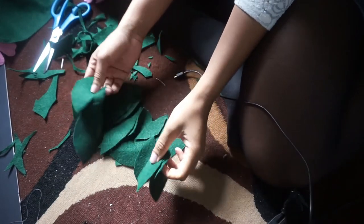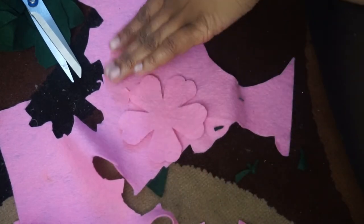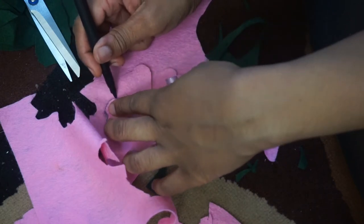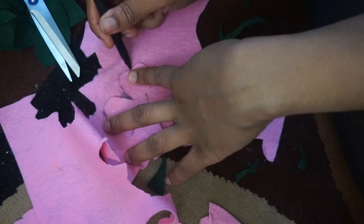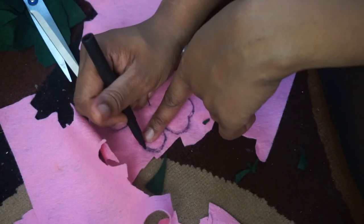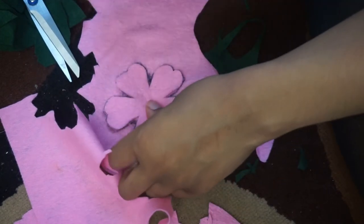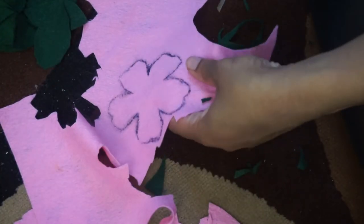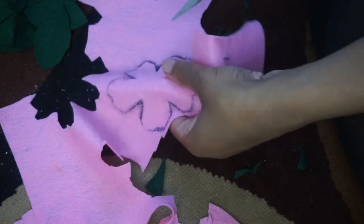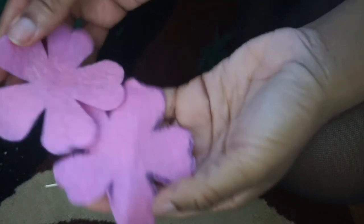Now I'm going to show you how to do the flowers. Grab your favourite template, draw it out, pin it down, draw around it. Use that template for all of them. Once you've drawn around it with a pen you can see clearly, unpin it and cut it out as neatly as possible. Once you've cut it all out, continue doing this until you've got enough flowers.